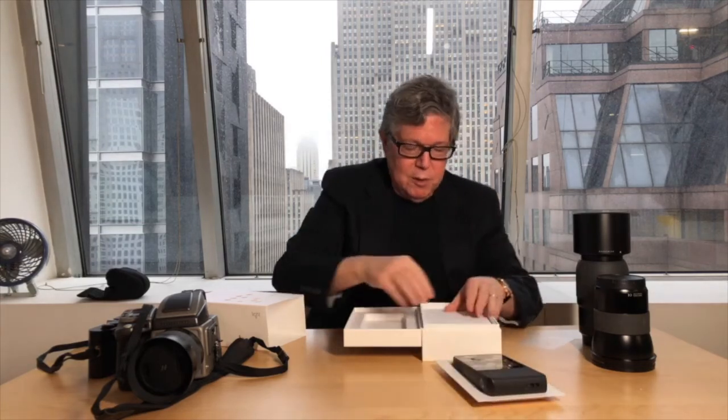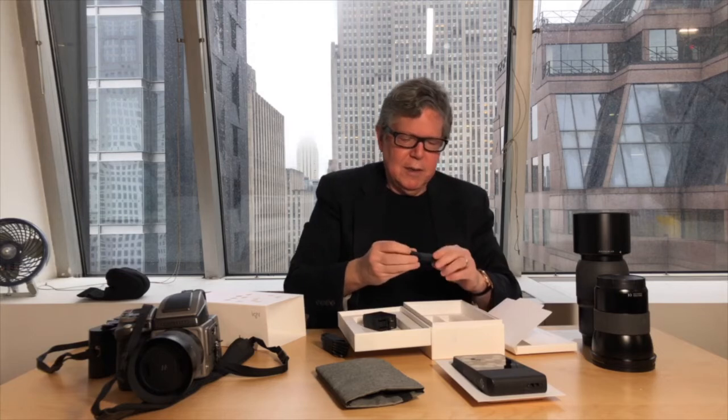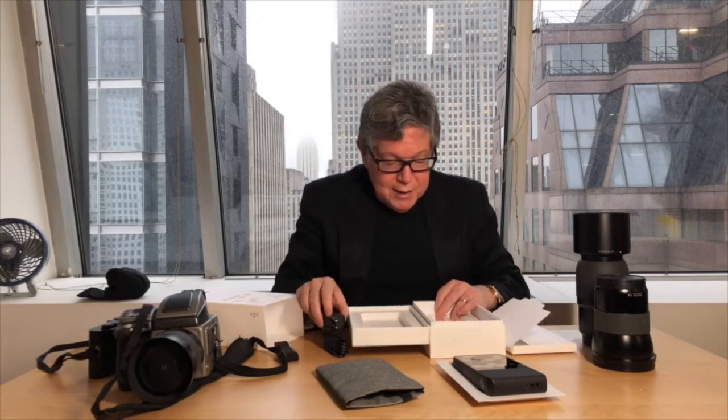So there's the camera. Let's see what else comes in the box. You get a very nice case with it, so you can carry it around. Here's your charger to plug it in, and the wire that goes with the charger. And here is the strap. And that, apparently, is all you get. What you don't get is an instruction manual.